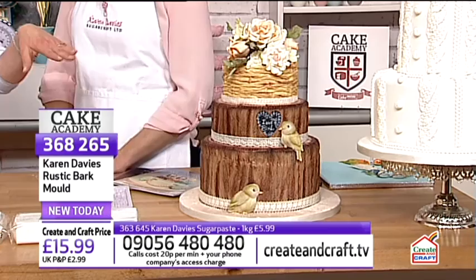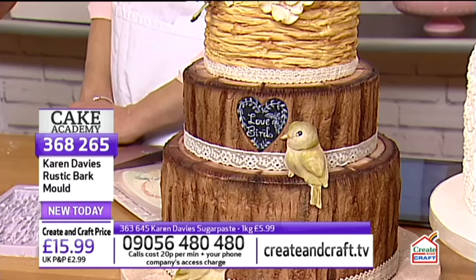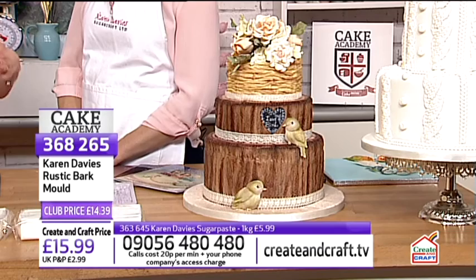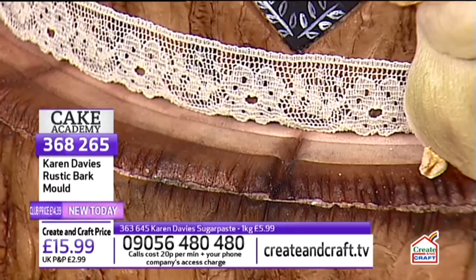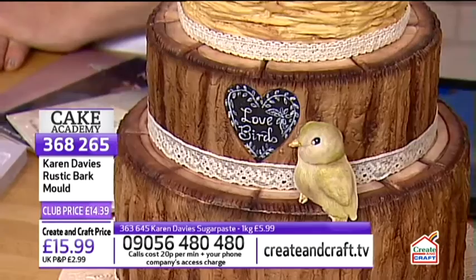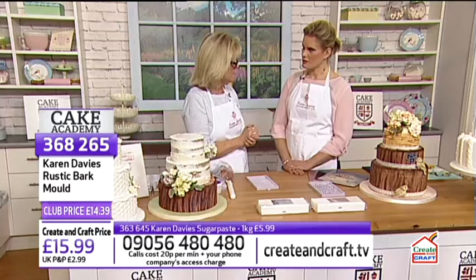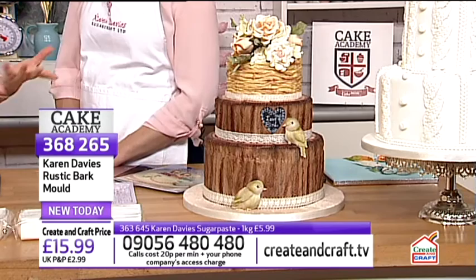Karen explains that when wrapping bark around a cake, you don't have to cover the whole side with sugar paste first. You can just paste the top and attach the moulded bark to the sides using buttercream, jam, or alcohol-brushed marzipan. This keeps the sugar paste from being too thick and avoids waste, since you can't see the underneath anyway.